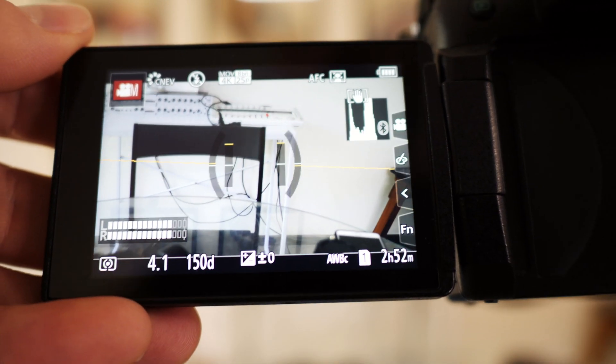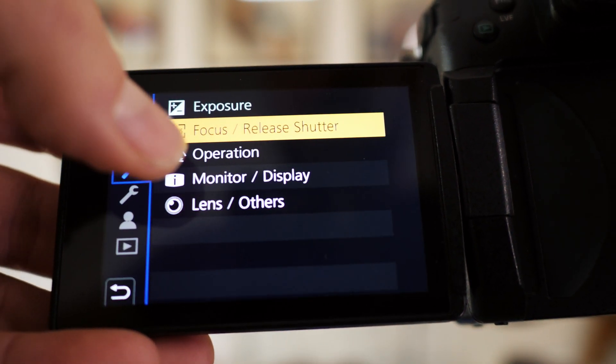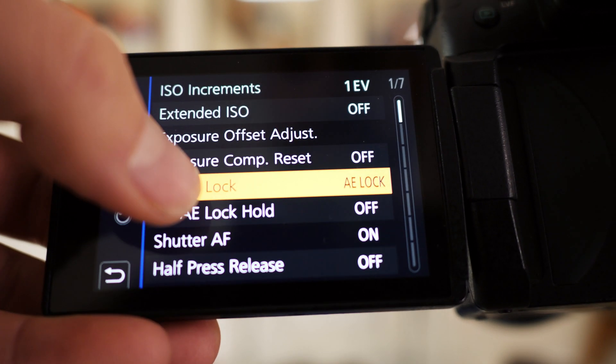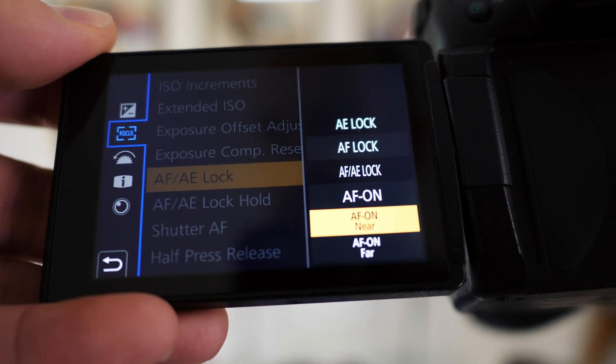If you're not sure how to find these new options, simply press the menu button, go into the C with the wrench, and then click focus release shutter, then go down to AF-AE lock, and you can select either near or far from this menu at the bottom.